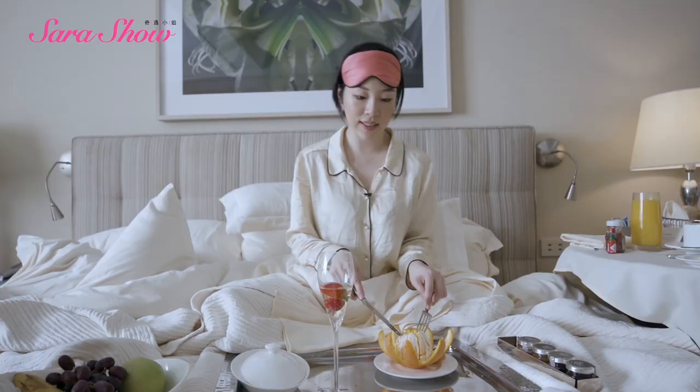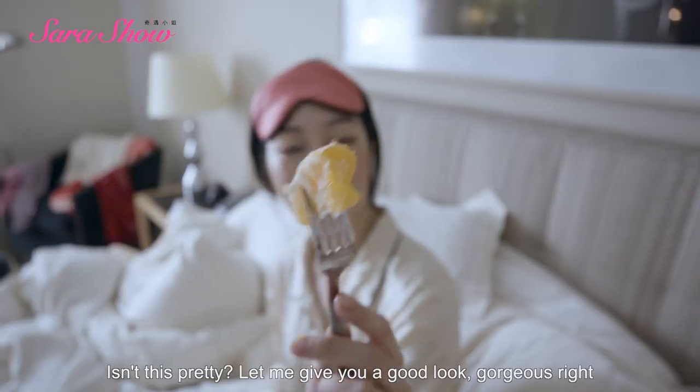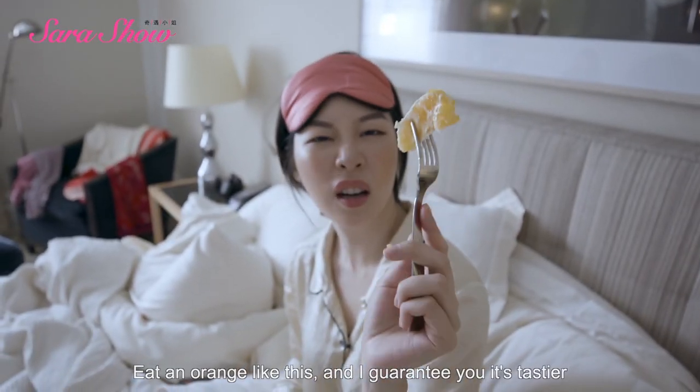The banana was easy. Isn't it so beautiful? Let's see. How beautiful! If you eat the orange, I guarantee you it will be better.